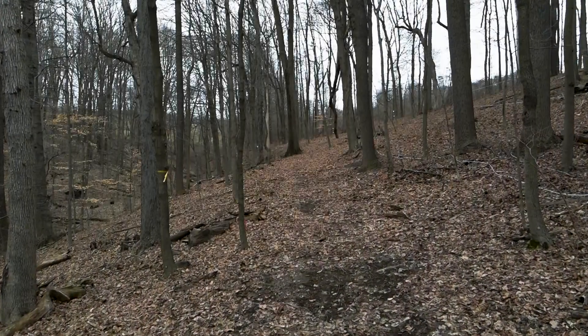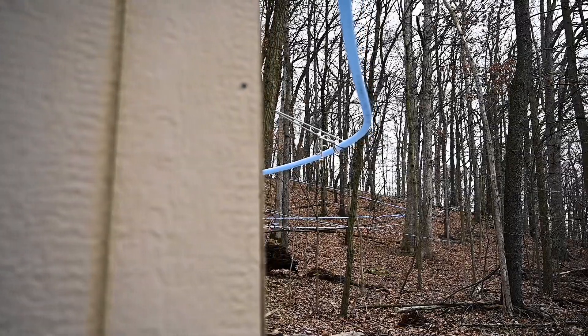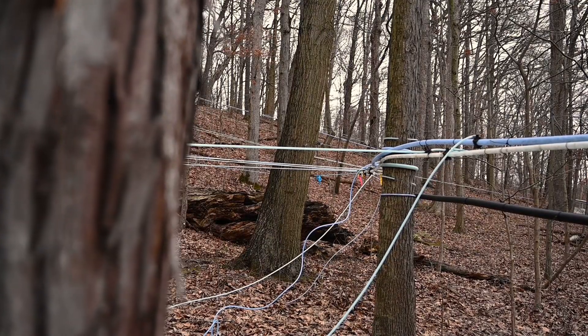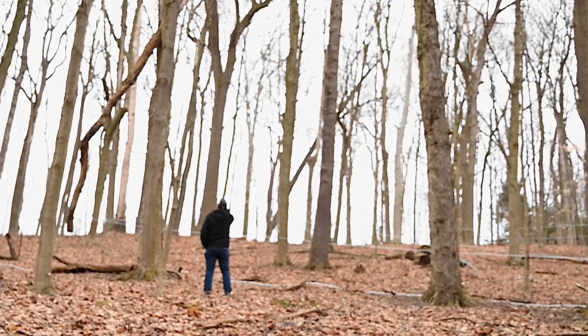Maple syrup's been around since indigenous people, so it's been around hundreds and maybe thousands of years. Maple syrup extends from people having thousands of taps — 7,000 or more taps in these trees — to just a family with a couple trees. They tap them and boil it down; they'll hang a bucket right on the tree and collect that way, versus a system like this which is more advanced, more sophisticated, and produces more.